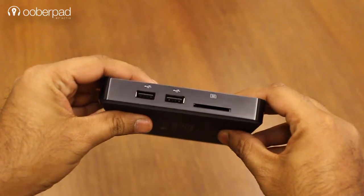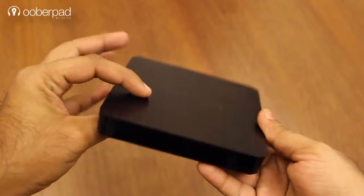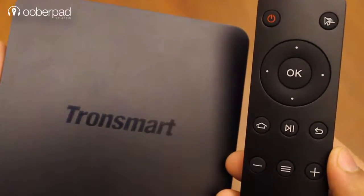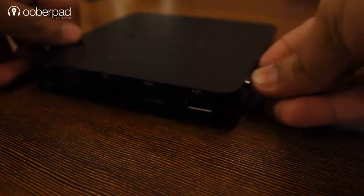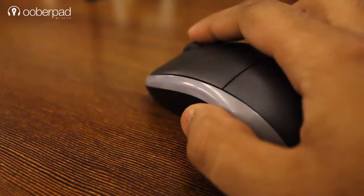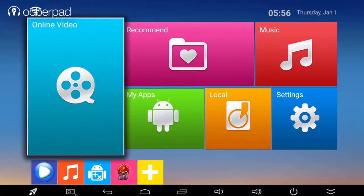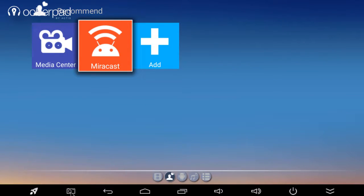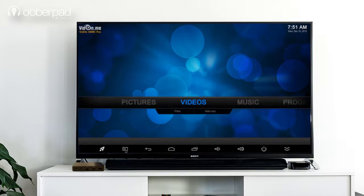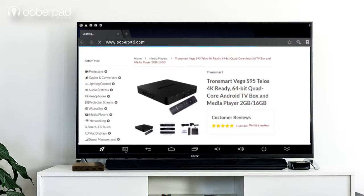The unit is quite slickly designed as there are no physical buttons on the device. You can easily control it with the supplied infrared remote control. Additionally, you can also use external devices such as keyboards and mouse either via Bluetooth or USB to control the device. 4K playback and wireless streaming from smartphones and other devices are just a few of the outstanding features of this device. This Android TV box is perfect for home entertainment, gaming and basic computing.